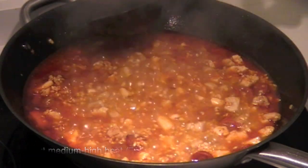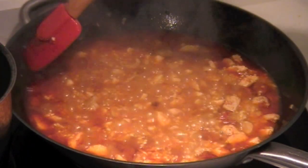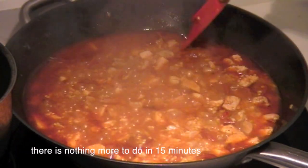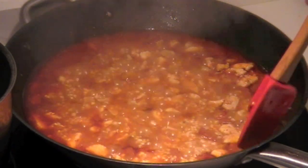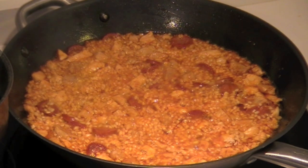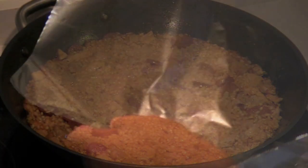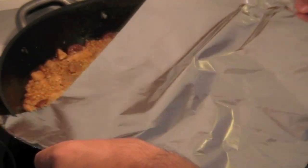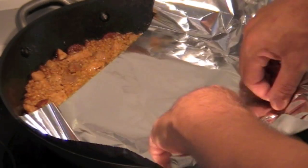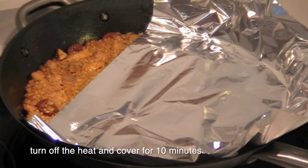Set to medium-high heat. There is nothing more to do for 15 minutes. Then turn off the heat and cover for 10 minutes more.